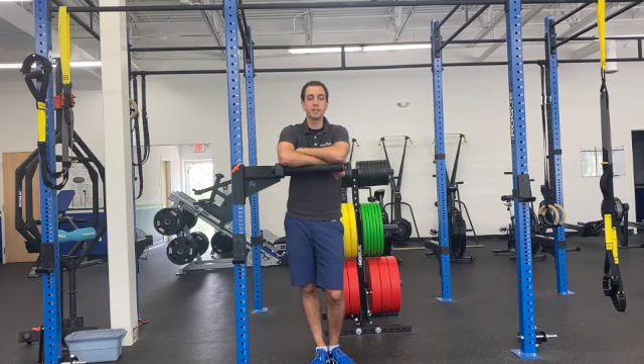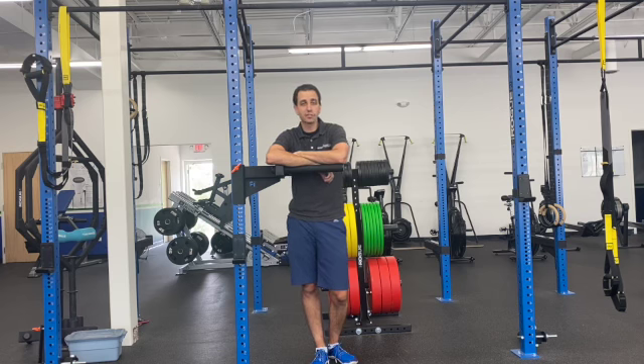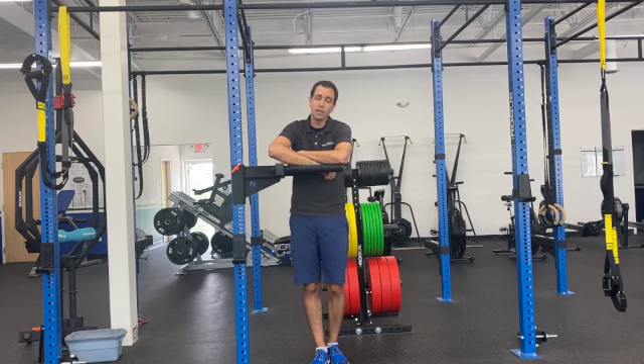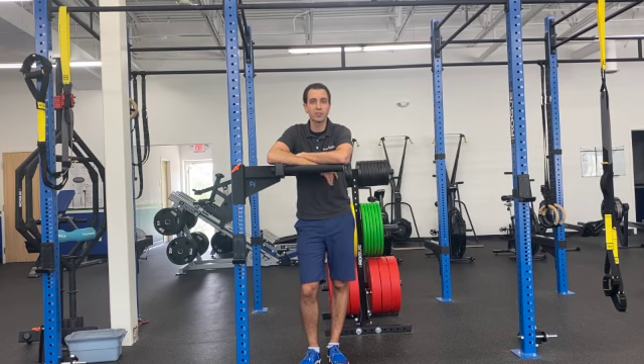Coach Dan here from Rise Above, and I'm here to teach you how to do a dip. This is another exercise like the pull-up that I highly recommend you put into your programming. It's also another one that's extremely difficult because you're moving your own body weight. So if you need to use a band or use the machine — which is the same machine as the pull-up — I highly recommend dips in your programming. They're really great for the triceps and for chest development.